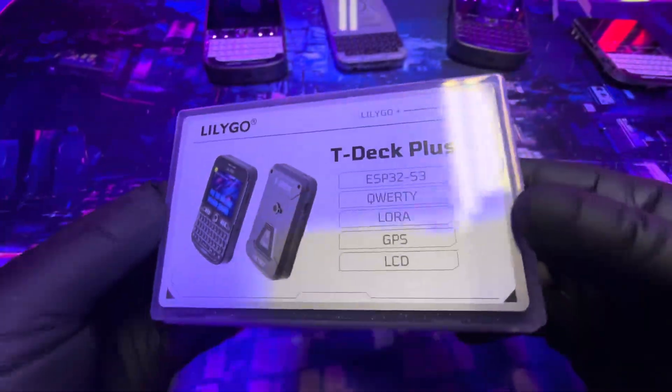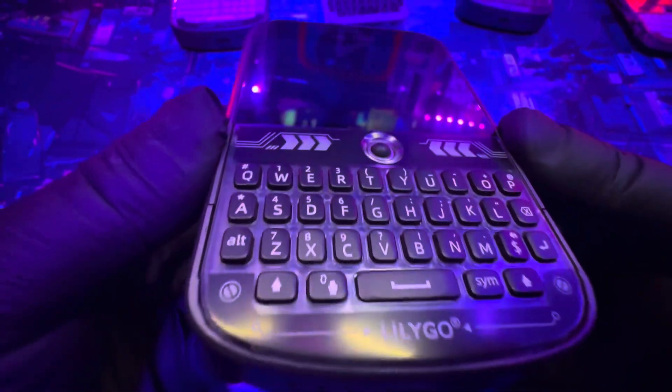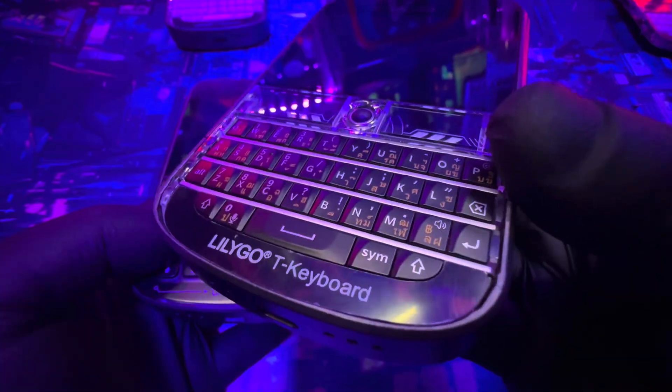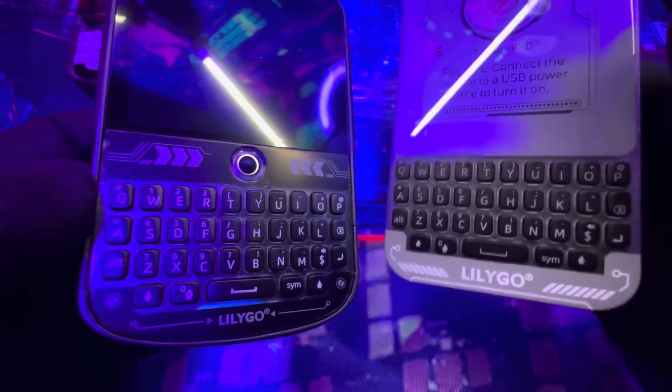I've never seen them put that much tape on that before. Alright, so the T-Deck Plus — wow, okay. Wow, that looks pretty clean. What are they doing? It's like — alright, so you get square buttons here. Wow, okay, so you got square buttons here. So right here, it's like the T-Deck. Alright, so here's the T-Deck Pro — they put the T-Deck Pro keyboard on the Plus.